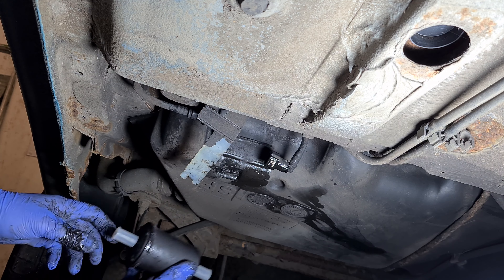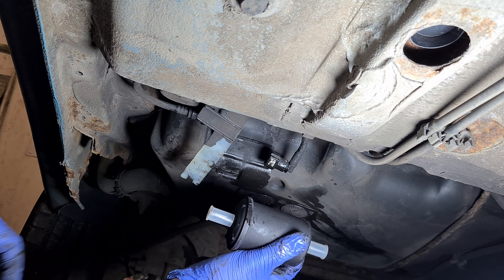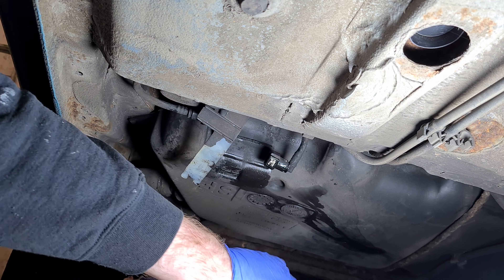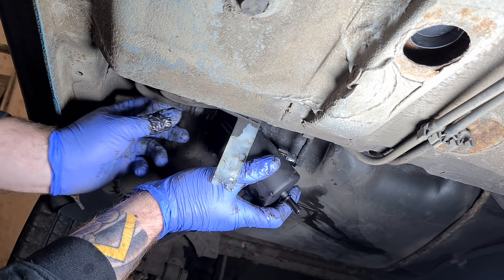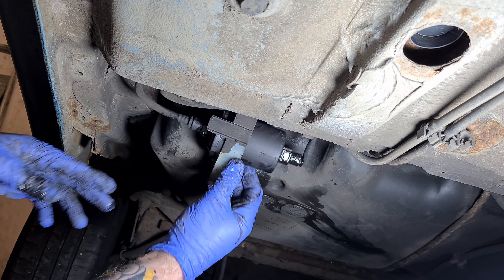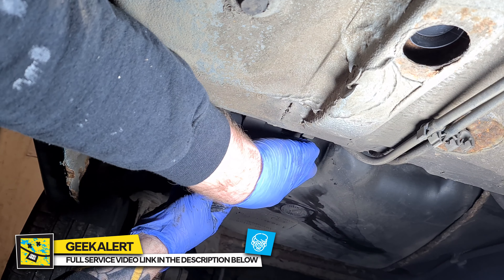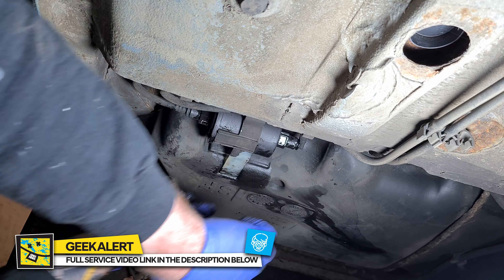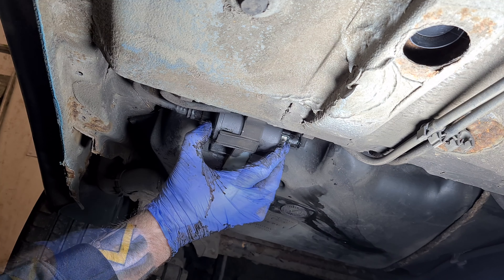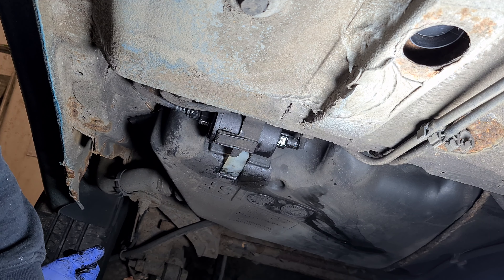Bit of a pain that one, but if you look at the filter the flat end is facing towards the outside of the car. I'm just going to pull that off now — one in, clicked; two in, click. Push it up and we can get this bracket back in. That's it, fuel filter done — pretty easy.